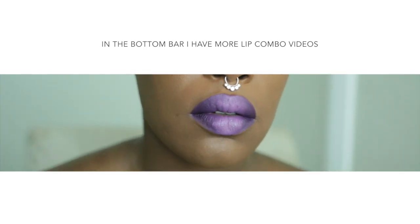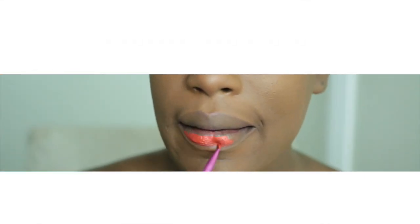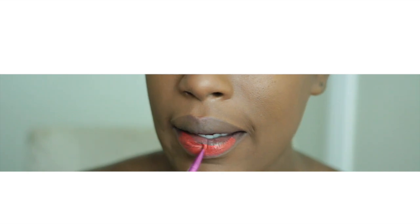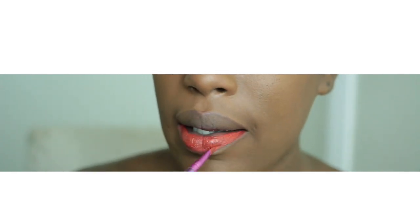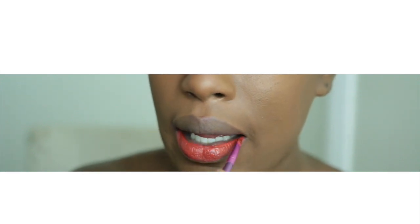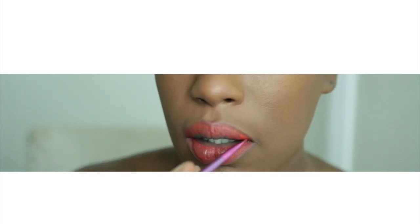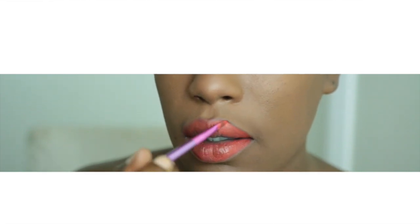Now I'm going in with POW, and this is a beautiful orange tone — you guys know I love orange lips. I'm doing this a little more traditionally and applying that all over my lips. By the way, this is a BH Cosmetics brush and these are on sale right now — I will have the link in the bottom bar to which set I used.